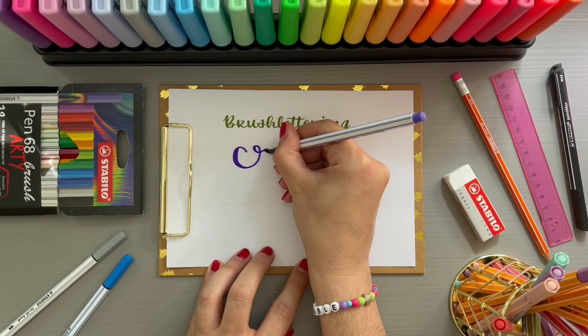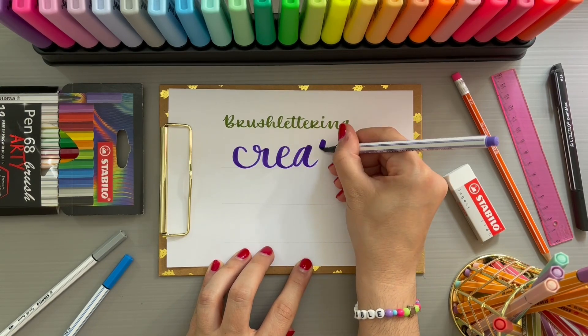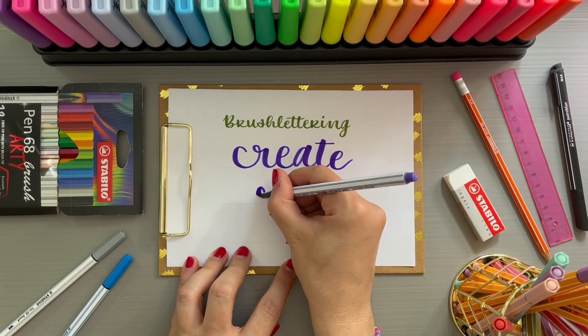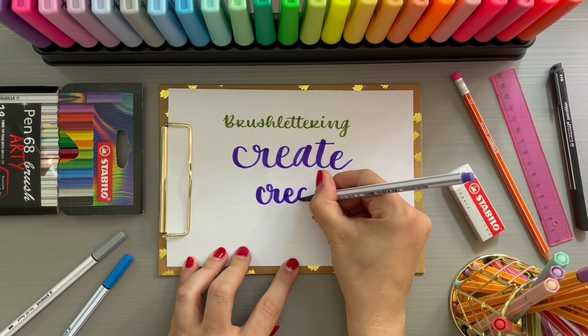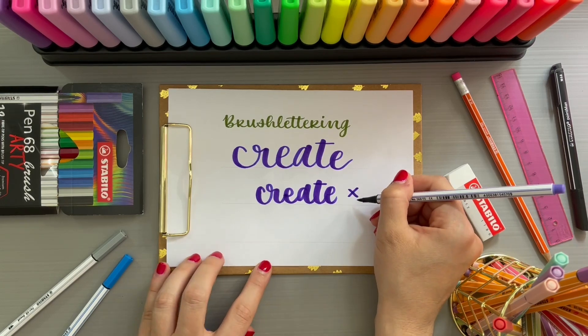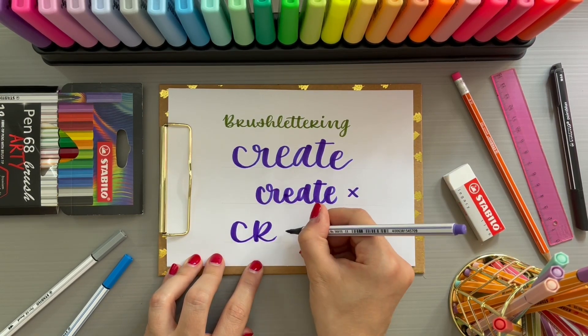Now that we've learned about uppercase and lowercase letters in a few videos, let's turn our attention to connecting letters to form words. The most important factor in brush lettering is that you create enough space for the word and do not write all the letters close together. Here you can see it again in the correct variation.